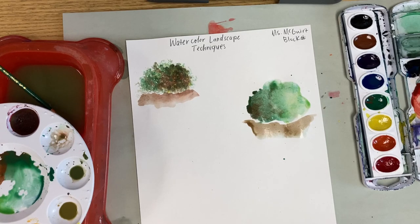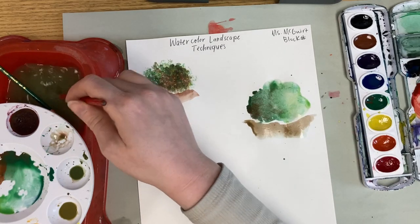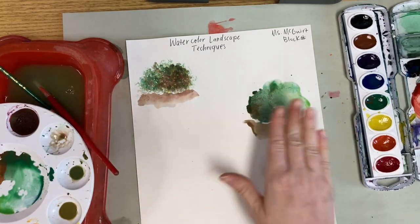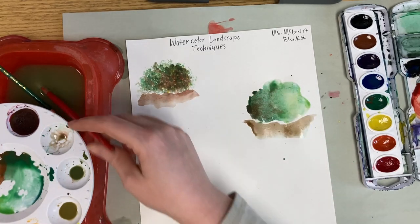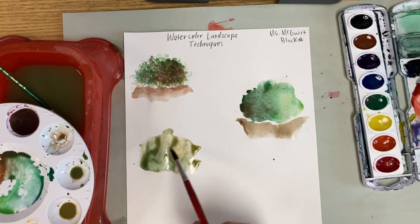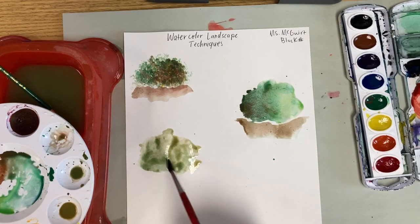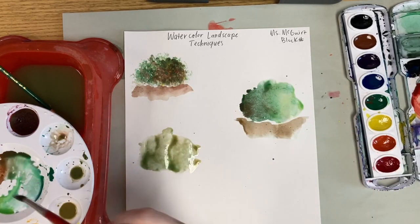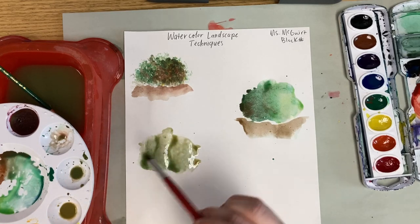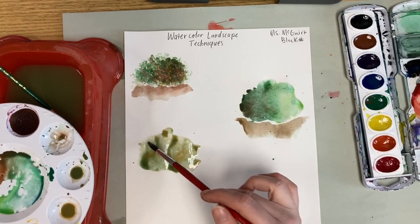Our next one is wet on wet with dry brush details. I'm going to do the same exact thing I did for the last bush, except I'm going to let it dry 100%, and then once it's dry I'm going to come back and add some dry brush details on the top. You might notice I've just been dabbing where I'm painting instead of dragging my brush across the paper. Since this is a wet on wet technique, I really just want the water to do the blending for me — my job is to just place my colors where I want them to go, and then the water will blend those colors together.